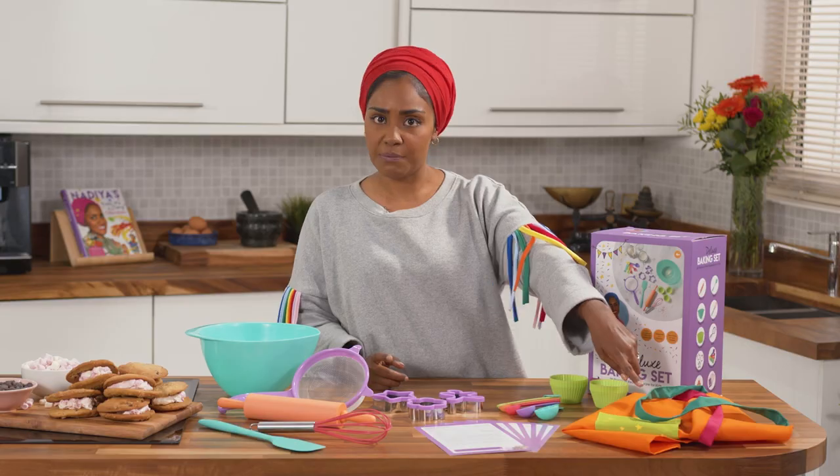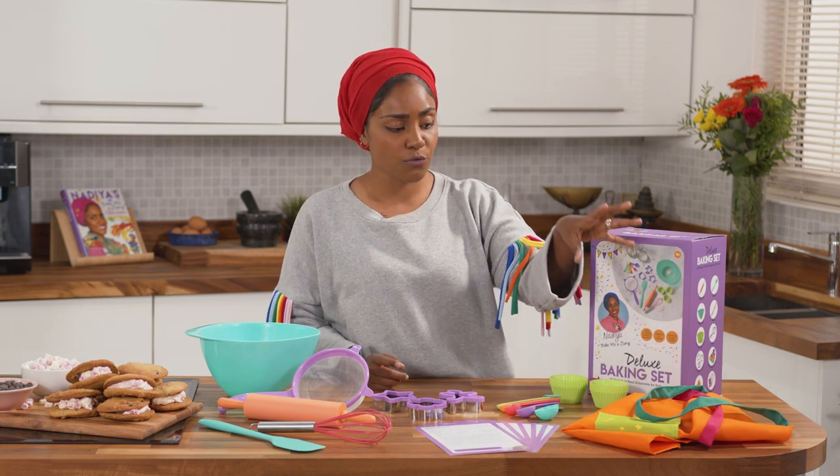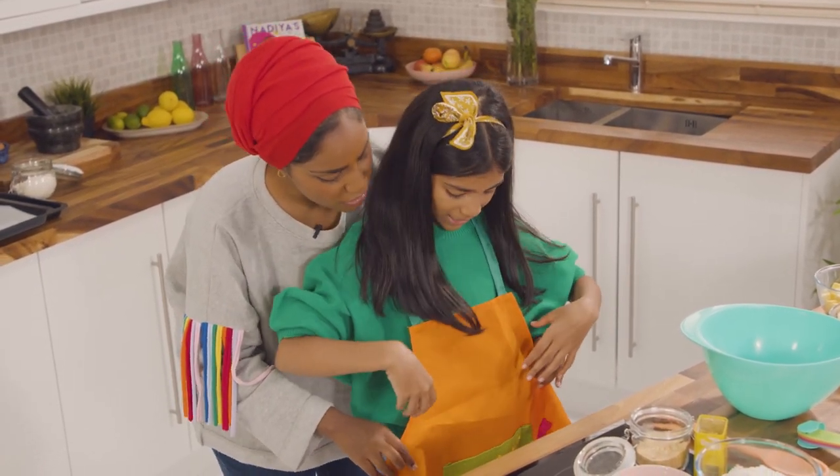The first thing we've got is the apron. Every good baker needs an apron, and I love this because you've got the color blocks — it's just vibrant and really fun — and it's got that lovely little pocket in the front so you can store your little bits.